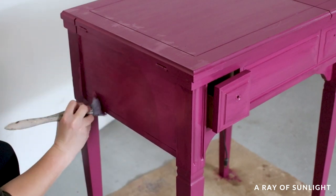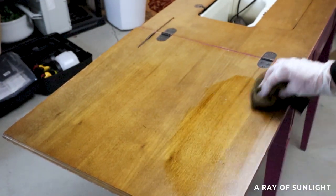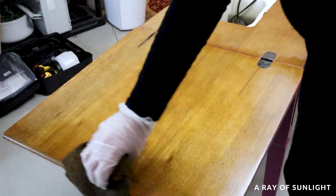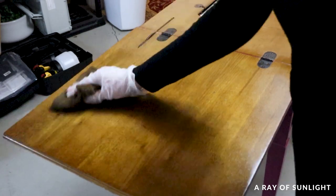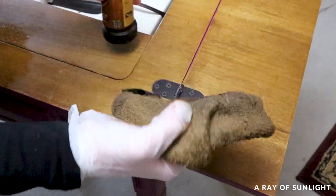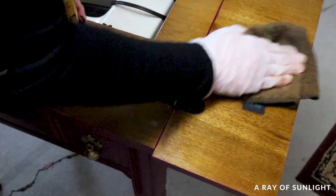I let the paint dry for a couple of days and then worked on the finishing touches. To freshen up the old scratched wood on the inside, I wiped on a light coat of Old English. It's a dark tinted oil that gives finished wood a nice sheen, and it also soaks into scratches and darkens them, making the scratches blend in with the finished wood.